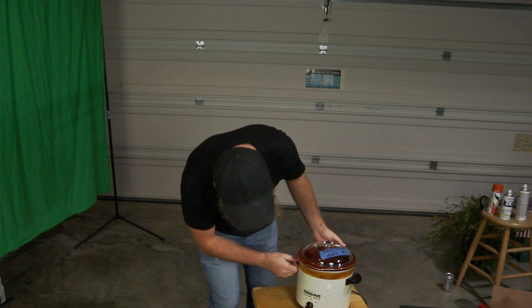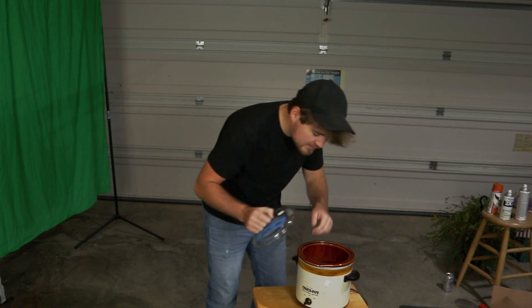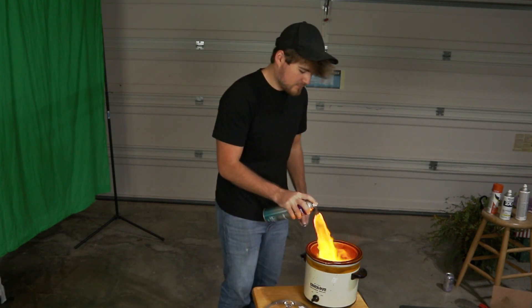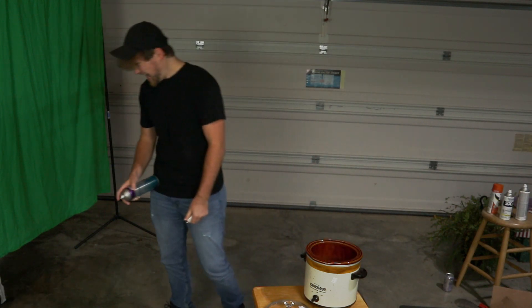I don't know if this thing actually works. It's on high, but I don't feel any heat. So let's go ahead and speed up the process. There we go.